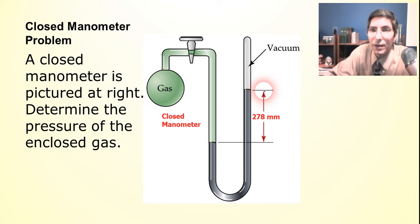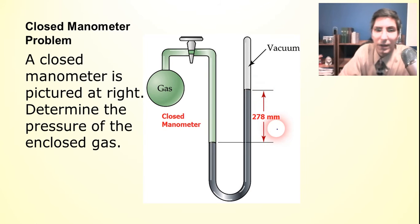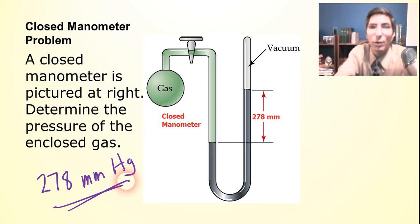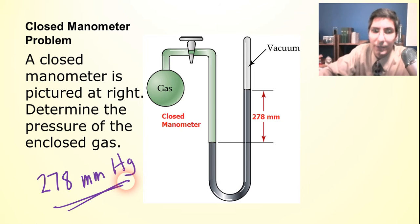Closed manometer problems are the easy type because the pressure of the gas is simply equal to the difference in the column heights. As we can see here, the difference is 278 millimeters, so the pressure of the enclosed gas is just 278 millimeters of mercury — that's the answer. The only way to make it a bit harder would be to convert that to kilopascals, atmospheres, or psi, but we learned how to convert those pressure units in the last video.